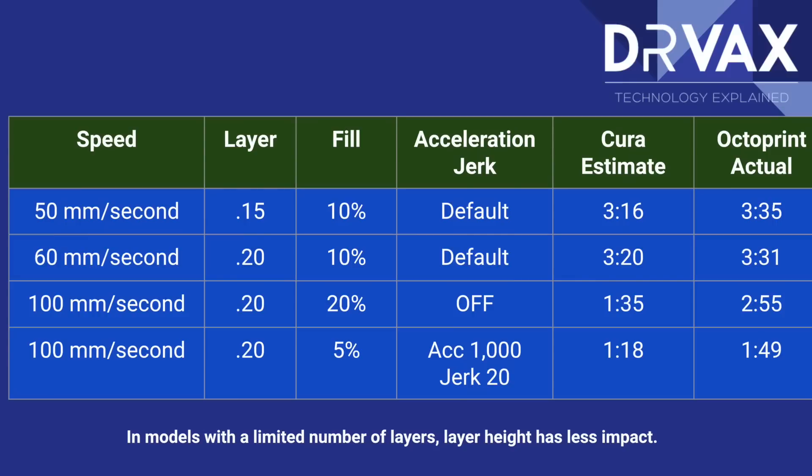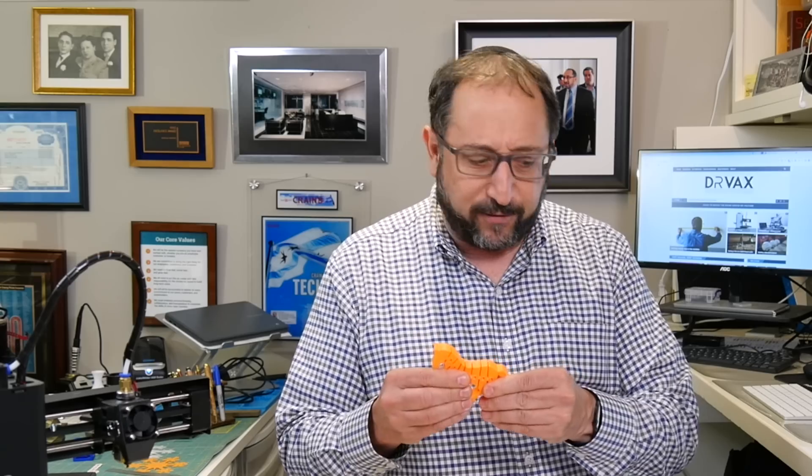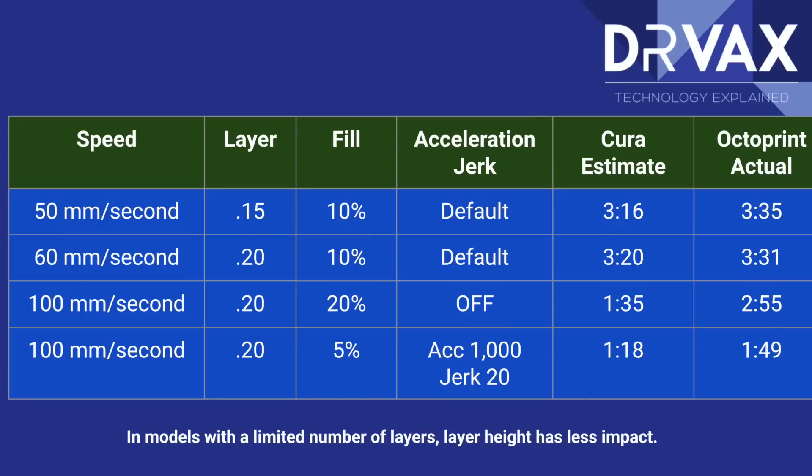At 100 millimeters per second, 0.2mm layer height, 20% fill, with acceleration and jerk control off, Cura estimated only 135 minutes because it doesn't know your firmware defaults — it actually took 255 minutes. Finally, with full control at 100 millimeters per second, 0.2mm layer height, 5% fill, two top and bottom layers each — which is too thin and not very strong — acceleration set to double the default value, and jerk control set to double the default, the printer didn't bounce at all. Cura estimated 1 hour 18 minutes; it actually took 1 hour 50 minutes.